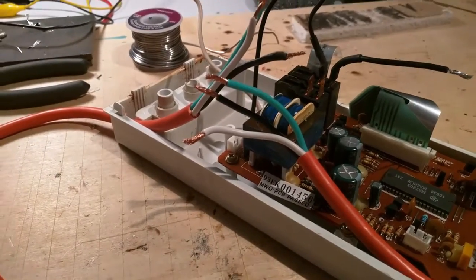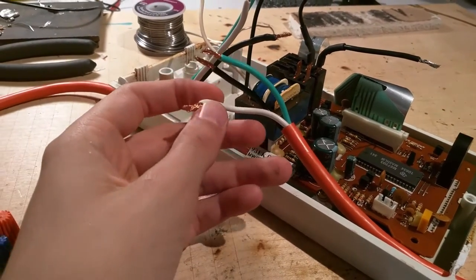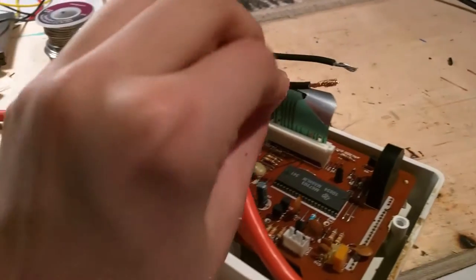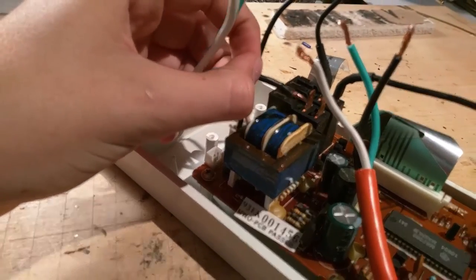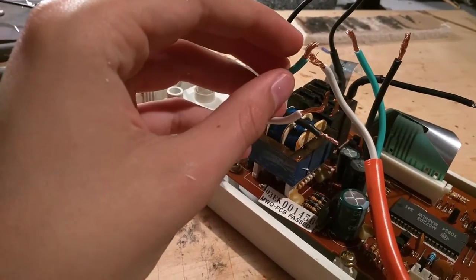When working with AC voltages, be sure to remember the color code of the wires: white is neutral, green is ground, black is hot. You always want to switch the hot wire. So I will be connecting the black to the relay, and then the black from the other side to the other side of the relay. The white and green will have a straight passage together.